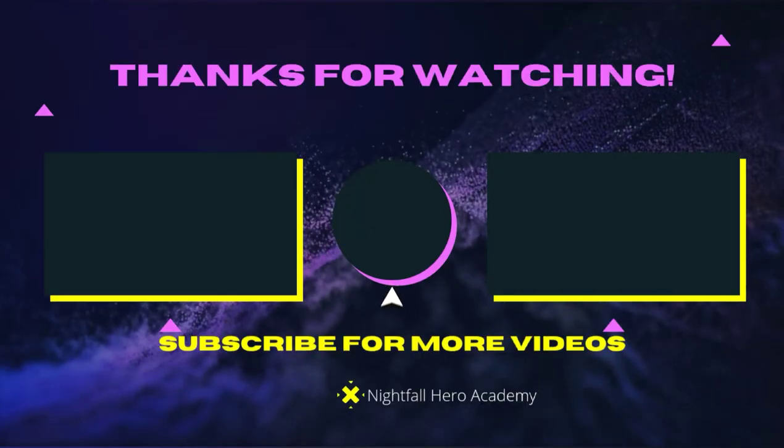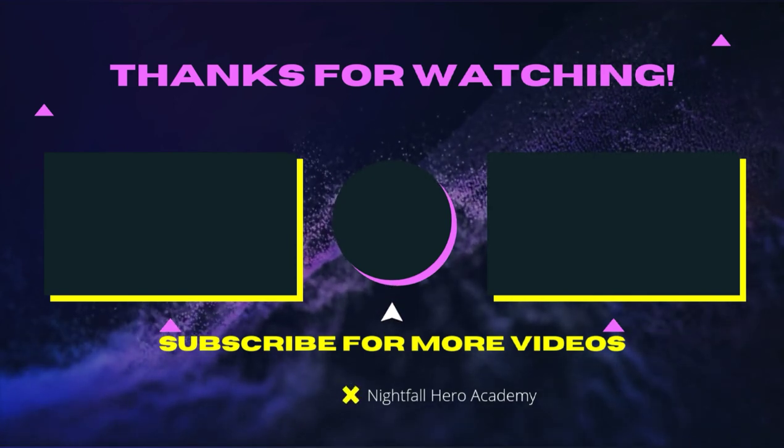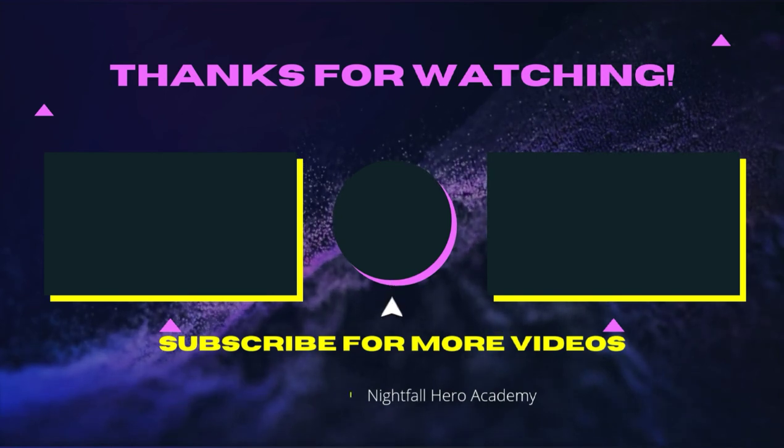If you want to watch a video, check out the ones on screen. If you want to subscribe, click the button in the middle. See you guys later, I know you're heroes, and see you in the next video.